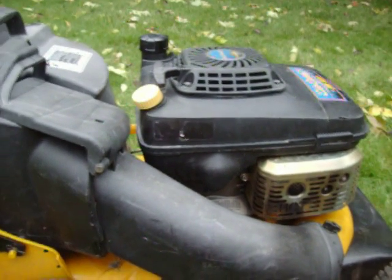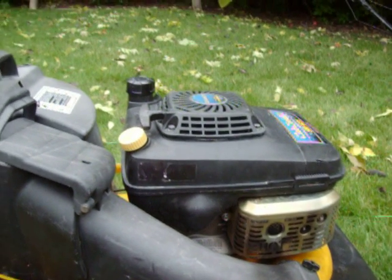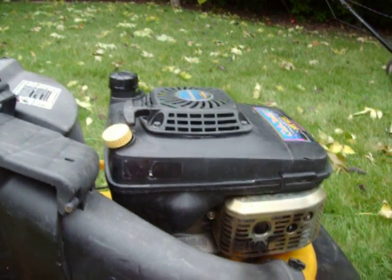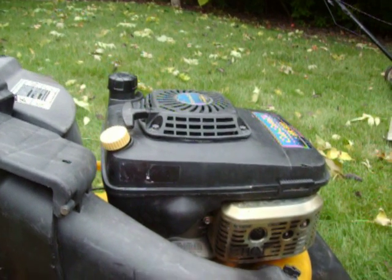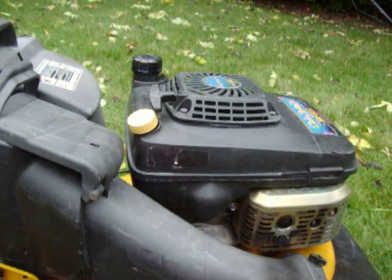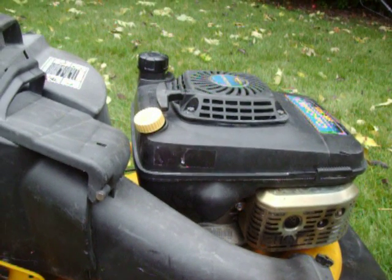Hey YouTubers, today I'm going to show you how to change the oil on your lawn mower. Most people will run their lawn mower on the same oil for its whole entire life, and it will take so many years off its life. If you changed the oil on your lawn mower every season like they ask you to, you can have your lawn mower for 20 plus years. That's a really long time.